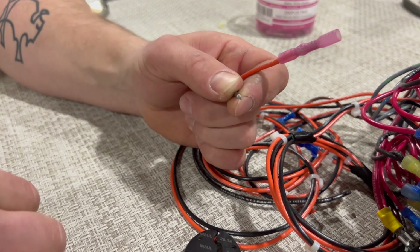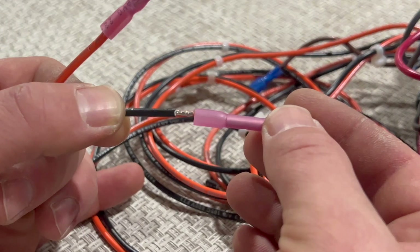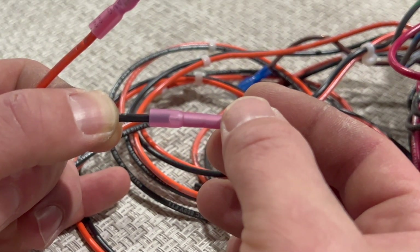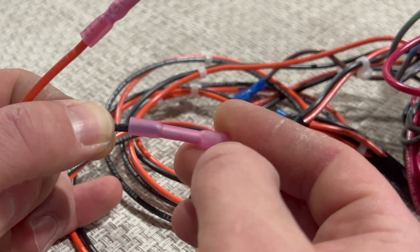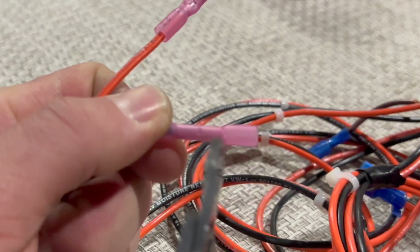I'm going to do the same thing with another butt splice for my ground wire. If you watch when I insert this, you'll see the wire going into the inside of the splice, and the sheathing hits the inside of the splice — that's what helps me make sure I get enough wire crimped in there.